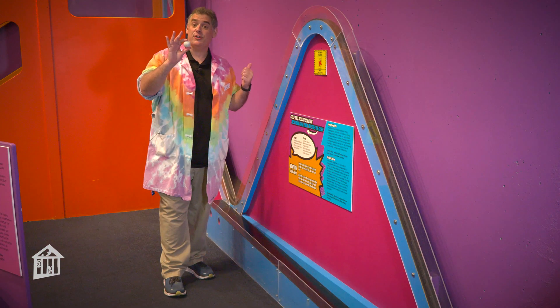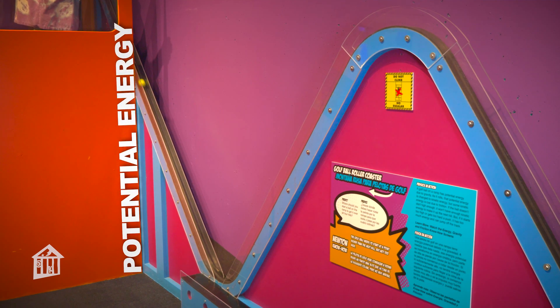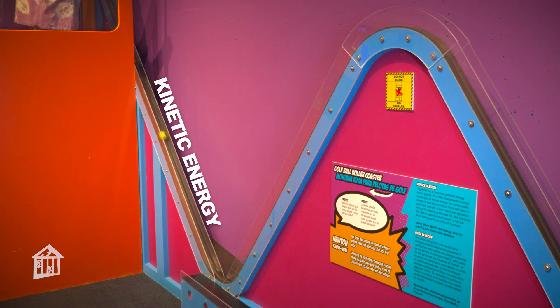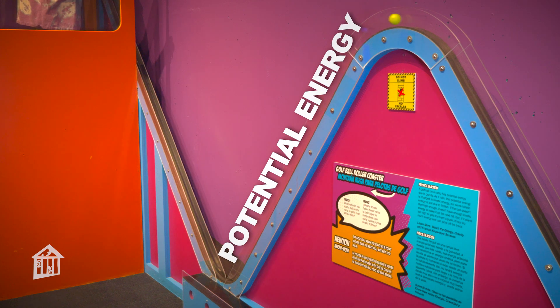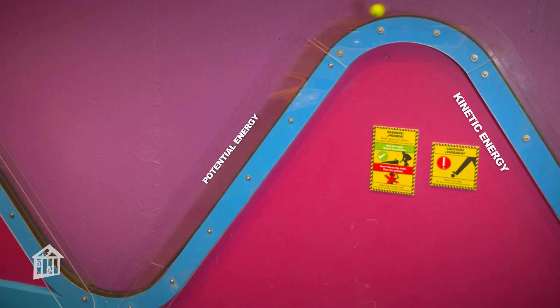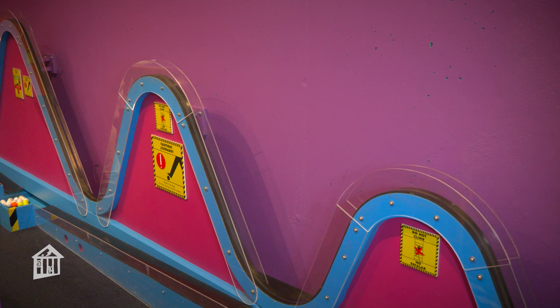The golf ball roller coaster in Newton Ohau works much the same way. The first hill is the tallest to give the golf ball the most potential energy. As the ball rolls down a hill, that potential energy is transformed into kinetic energy. As it rolls up the next hill, the kinetic energy is transformed back into potential energy. And each hill after the first is shorter because the ball loses energy due to friction as it travels down the coaster.